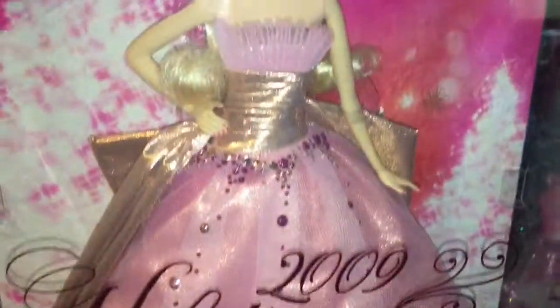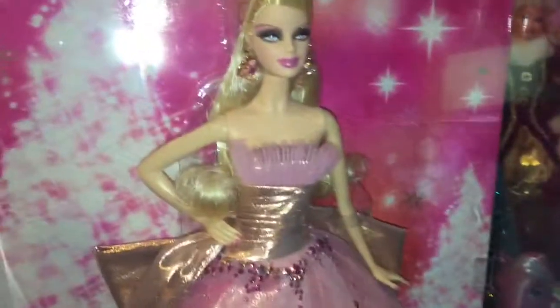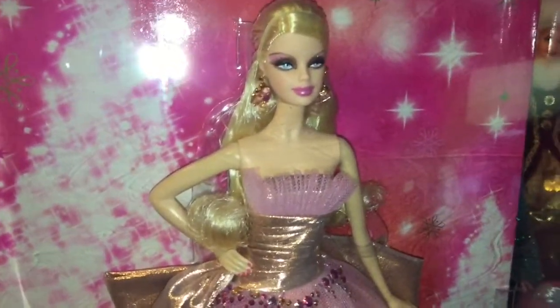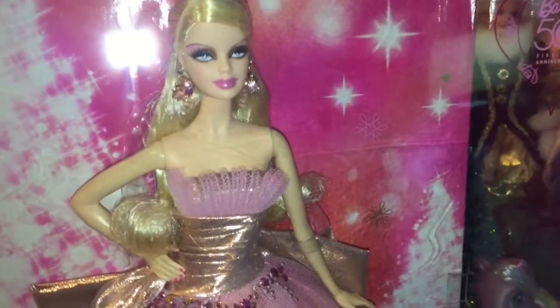Hey everyone and welcome back to Serena's Toy Room. Today I'm going to be doing a review of the 2009 Holiday Barbie. This Barbie is very special because this is the Holiday Barbie that came out when Barbie turned 50, so it's a very important Holiday Barbie and she's one of my personal favorites.